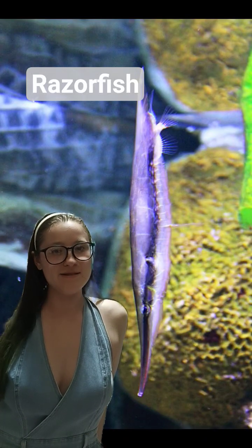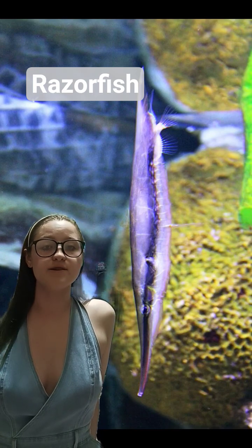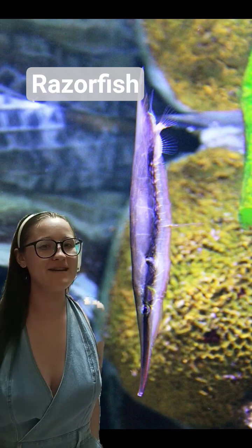Hello everybody and welcome back to another Fish Fact Friday. I'm your host Kendall and for today's episode I'm going to be diving into another scaleless fish for No Scale November. And that is the razor fish that you can see right next to me.